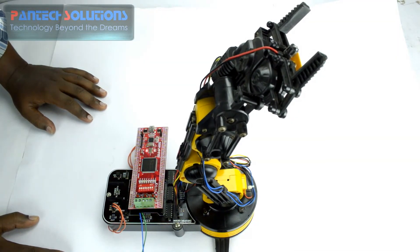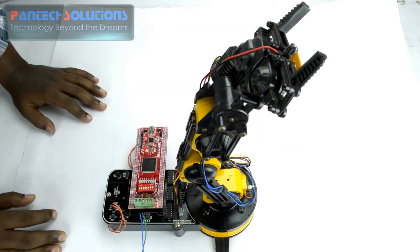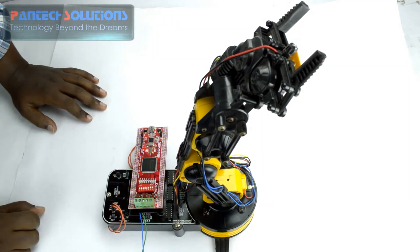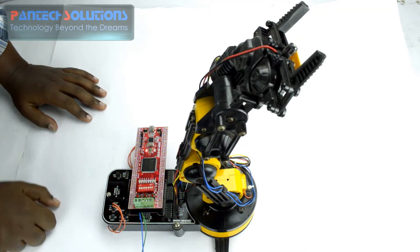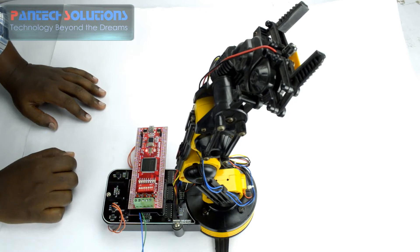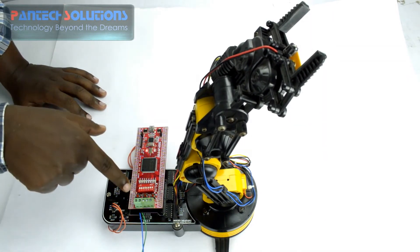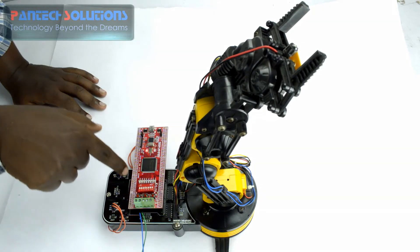Now we are going to see the basic functionality of controlling this robotic arm through the Spartan 3an stick board. On this stick board we have 2 push buttons for controlling the motor in clockwise and anticlockwise direction — that is P44 and P43.